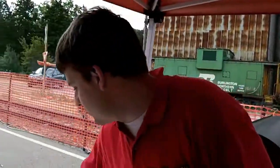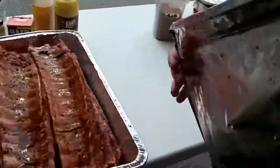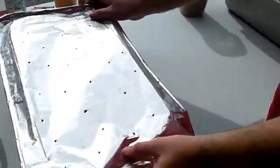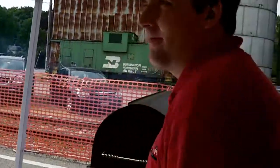After that we put some of our special rub on the ribs. It's a proprietary blend — I can't say what's in it. We're letting them sit and let the flavors soak in for about another 10 to 20 minutes or so.